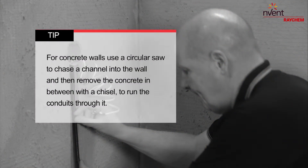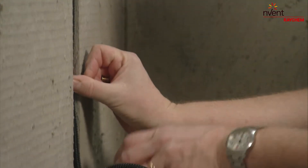For concrete walls, use a circular saw to chase a channel into the wall and then remove the concrete in between with a chisel to run the conduits through it.